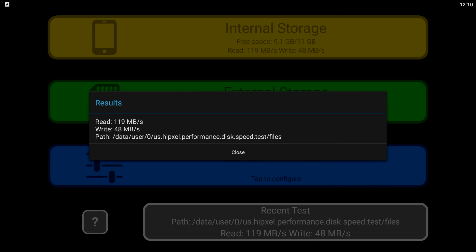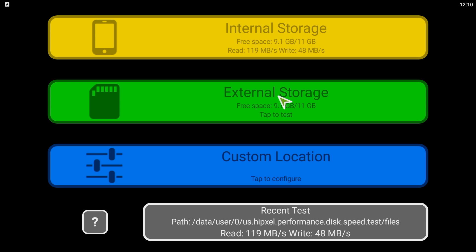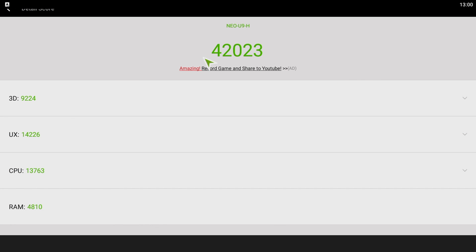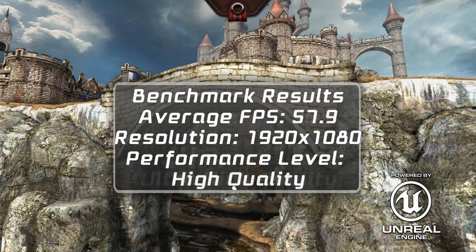On the disk speed test, we got faster read speeds than the U1 and slower writes, but the only box I've seen with higher speeds was the NVIDIA Shield. The rest of the benchmarks all show superior values to the U1, but in real-world usage we won't notice it.